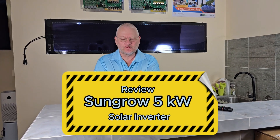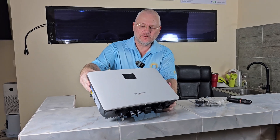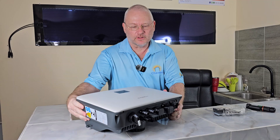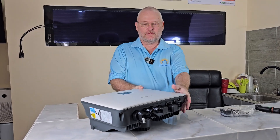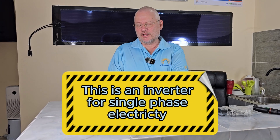Let's review the SunGrow 5kW on-grid inverter. It looks like this — it has a screen on top. This is a higher quality inverter, with a higher price compared to other inverters available in the Asian market.